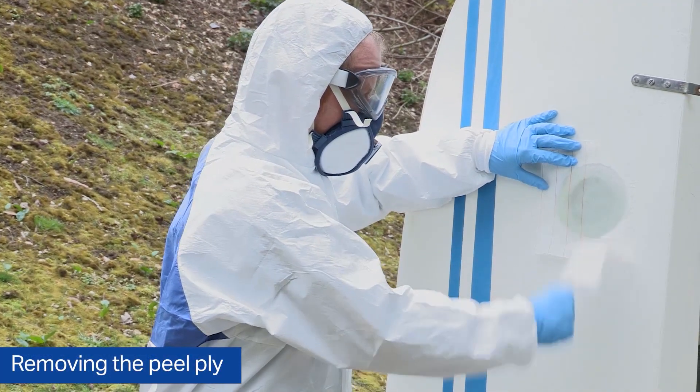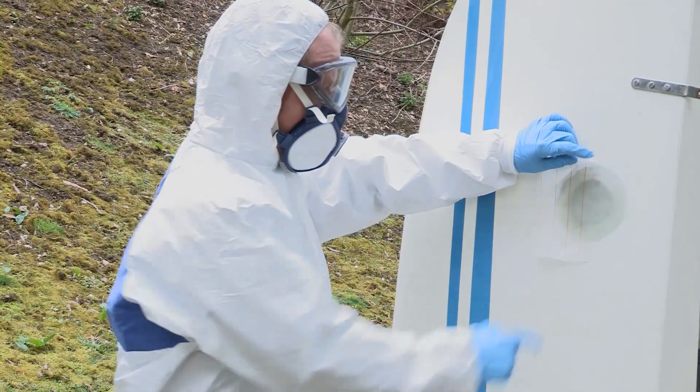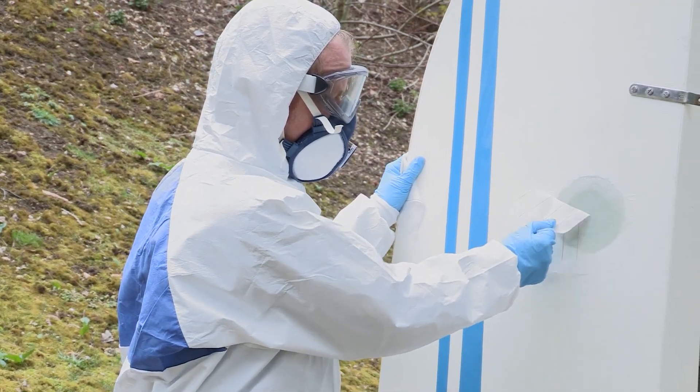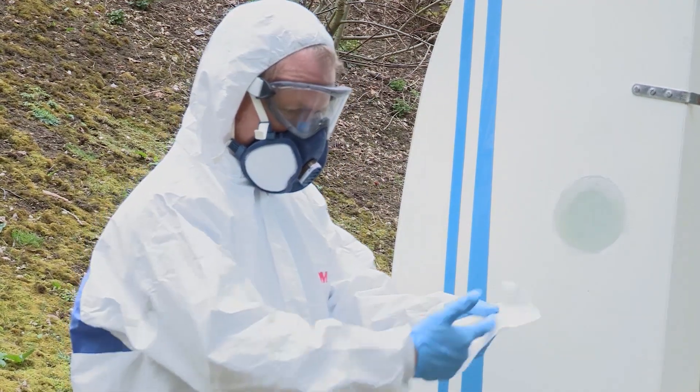Now this involves removing the peel ply, which just rips away once the epoxy is fully cured. A big advantage is it leaves a textured surface underneath, but a better advantage is that any amine blush occurs on the surface of the peel ply.